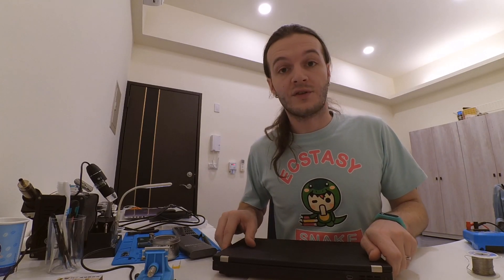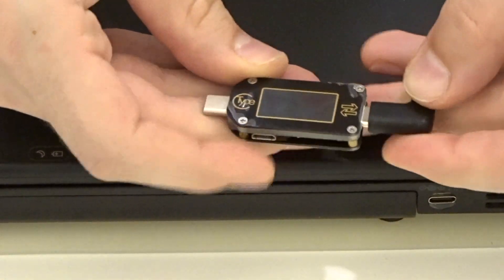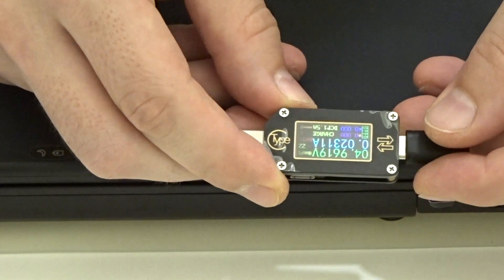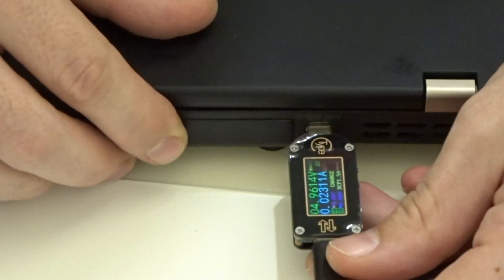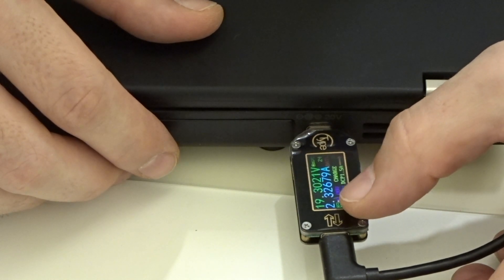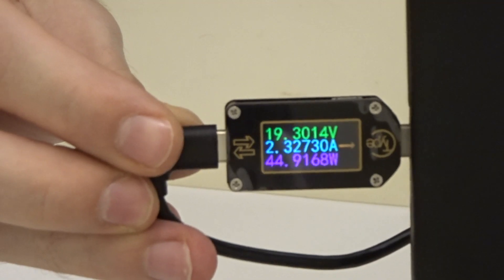The moment of truth — we need to check if it's charging. I'm going to use a USB power meter to see how that goes. Connecting the USB power meter shows a 5V output at the moment, but when we connect it to the laptop — it is charging! We are now at 19V, drawing around 45 watts right now. So it's quite good.